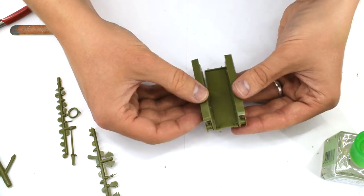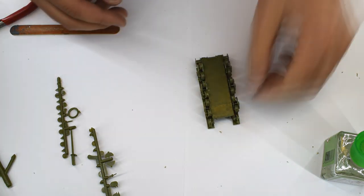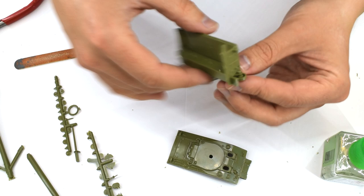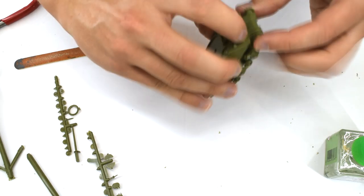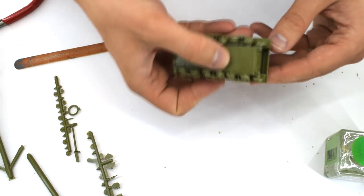First, I removed and cleaned up the bottom of the hull and cemented it to the two sides. Next, I add the rear of the tank with the access doors, which must be positioned at an angle to ensure it fits correctly. Finally, the top of the tank is cemented into place. The fit was surprisingly good, with only tiny gaps being visible in places.